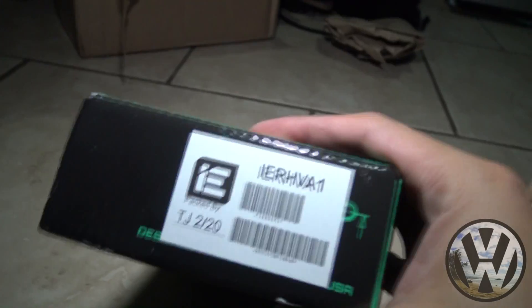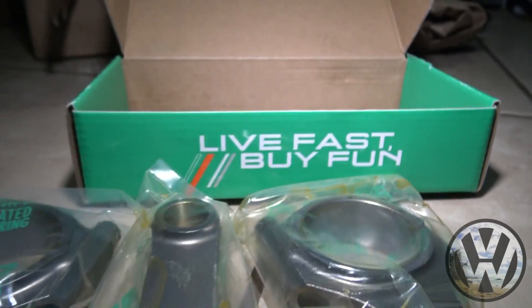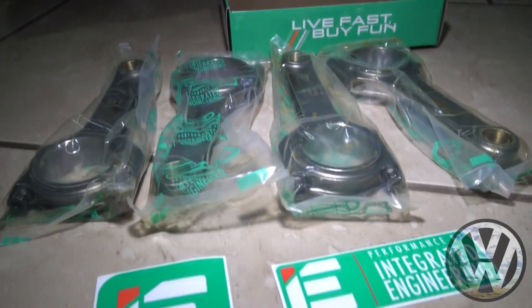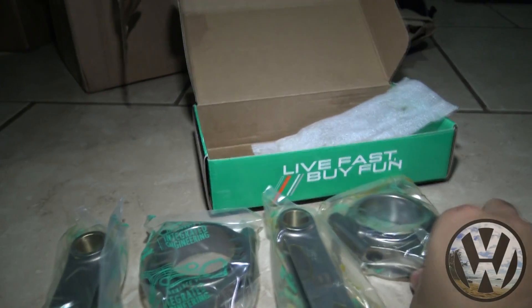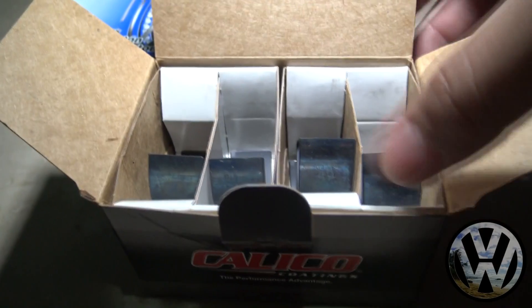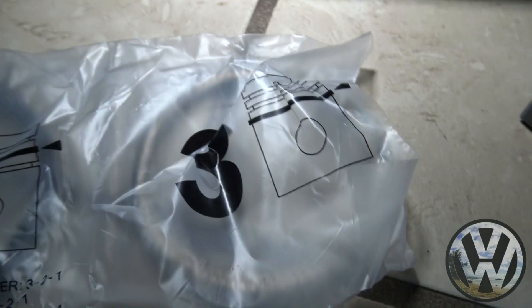So we got the H-beam rods from Integrated Engineering, complete with ARP bolts and the rod caps. These rods are the non-rifle-drilled version — if you take a look at the rod, you can see there is no hole in the middle. For the stroker motor, we'll probably get the rifle-drilled rods. We got a set of Calico-coated connecting rod race bearings, and last but not least, a set of Grant 81 millimeter piston rings.